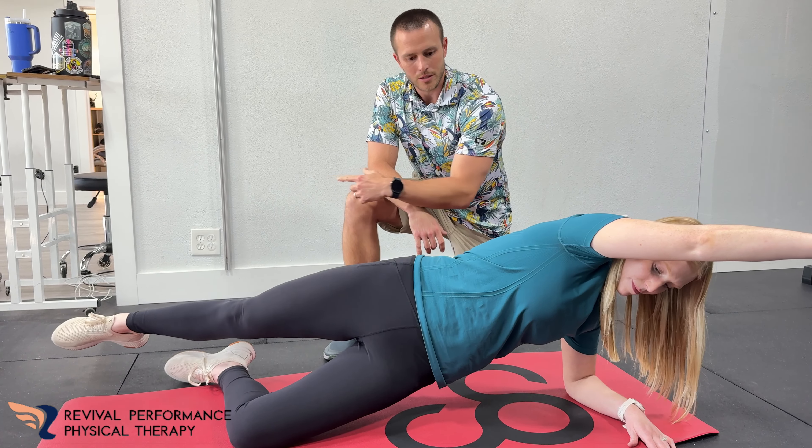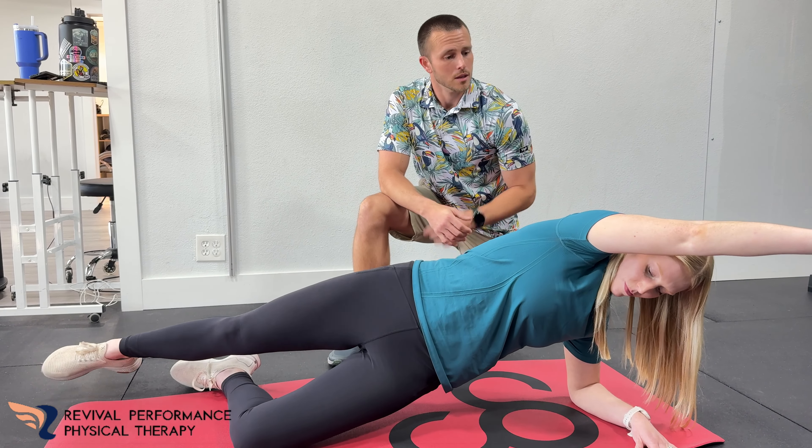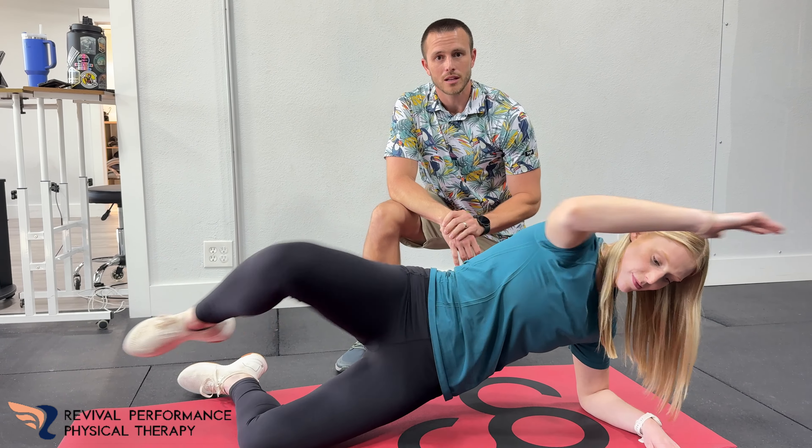And then that back leg coming back there, you're just going to open that up even more. It's good for like some side opening as well. Try that out. Let us know what you think. Like, subscribe.